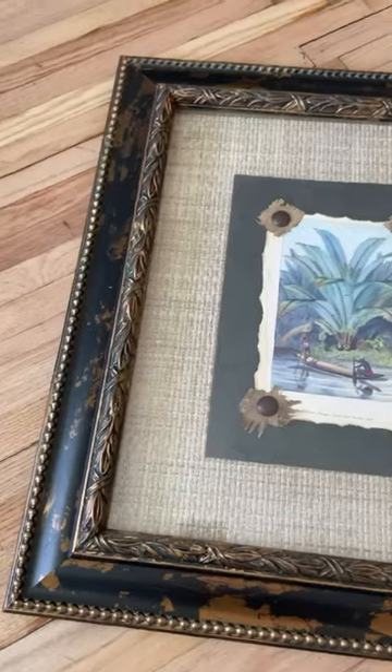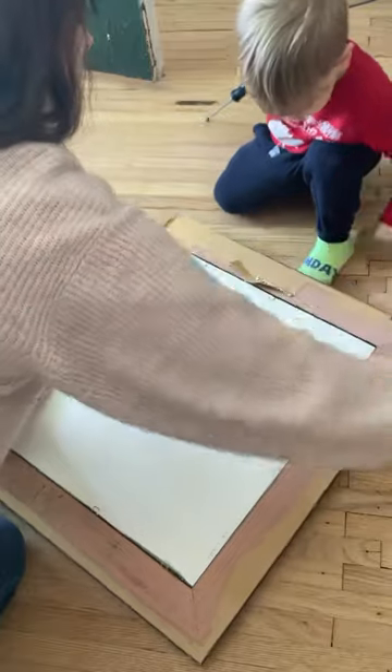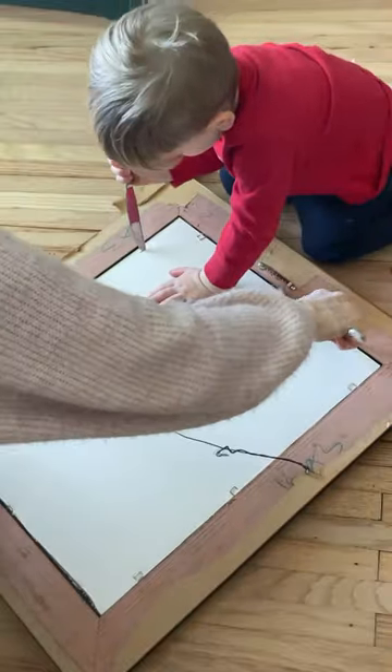It's time for another thrift flip. Today we're going to take this frame and this art and completely transform it, of course with the help of my handy crew member. And if him using a butter knife freaks you out, make sure you don't ever come into my kitchen.